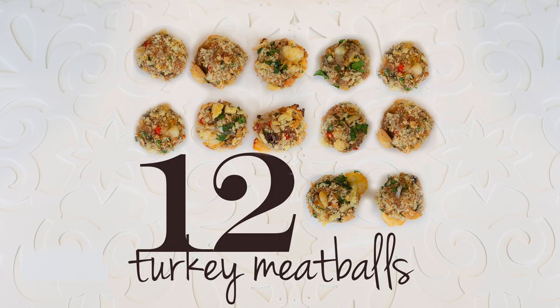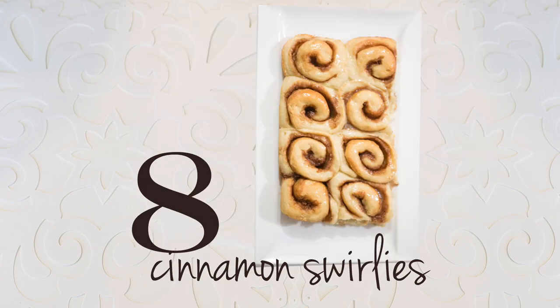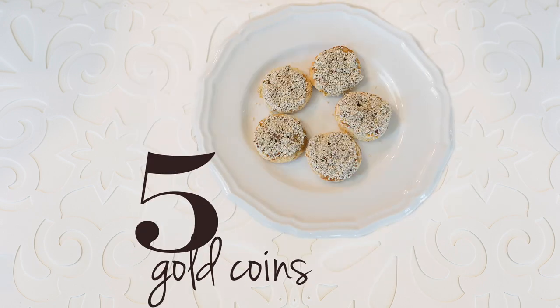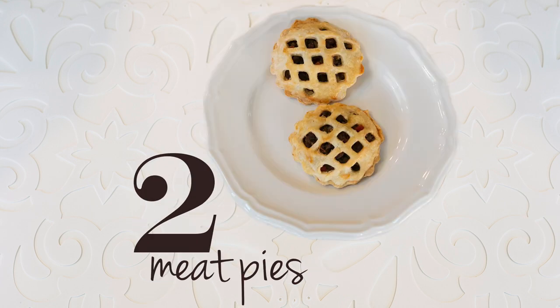Thank you so much for joining me on Cravings Food Adventures. I hope you enjoyed this recipe as much as I do — make sure you come back for more. I upload new videos every Friday, and this video is part of a very special holiday edition: the 12 Days of Christmas, where I have 12 recipes to get you through the holiday season, so make sure you're clicking on all of those links. Thank you so much and happy holidays from Cravings Food Adventures.